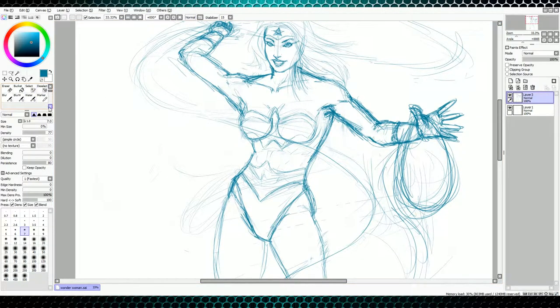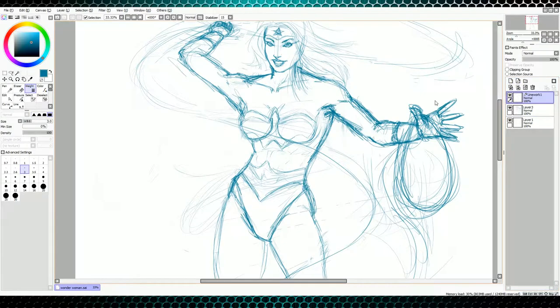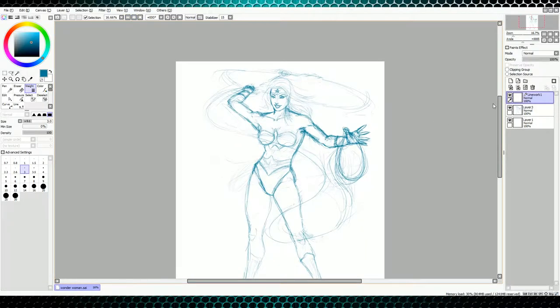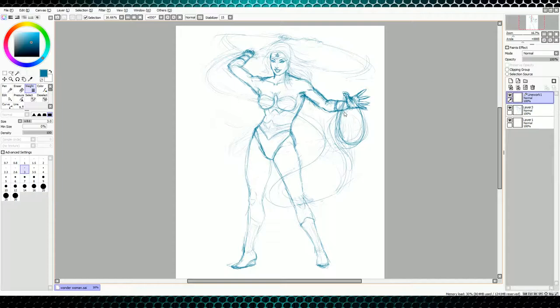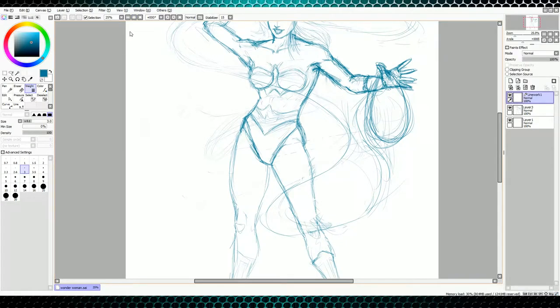I just find that the inking tool on this is a lot easier to use than Photoshop or anything I've found to get clean lines. So the first thing I want to do after you get your initial sketch made — I went ahead and drew Wonder Woman, I decided that's what we're going to do today. Now there is some background noise, there's a lot of wind kicking up outside and I can't really help that, so bear with me for this tutorial, but we're going to go ahead and get started.